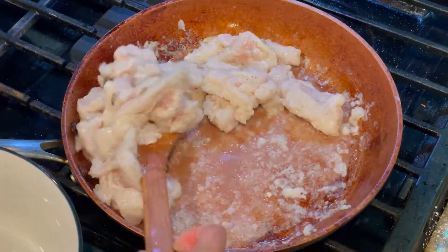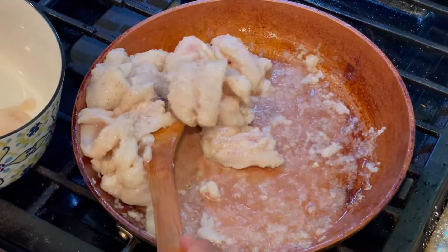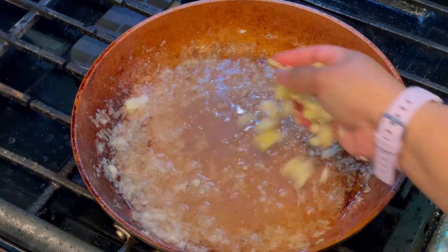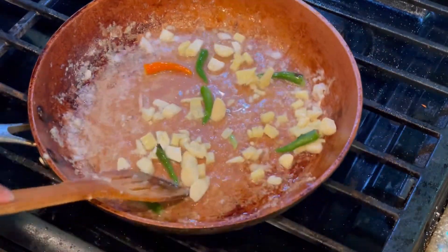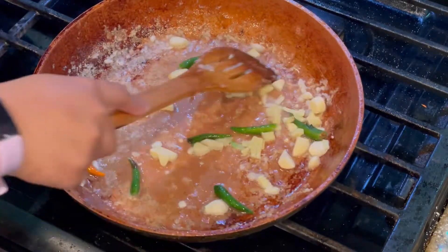After the fish has been fried, I'm going to put them in a separate bowl and keep them aside. Now I'm going to make the stir-fry sauce in the same pan — adding a little bit more oil, and thereafter adding some chopped ginger and garlic, green chili slit, and going to fry all of them together until the rawness of the ingredients goes away.